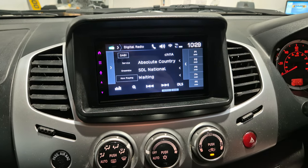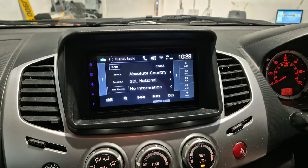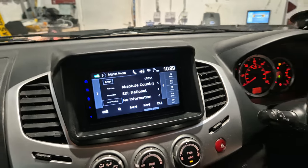This unit also has an FM radio and Bluetooth hands-free and audio streaming. And there we go.